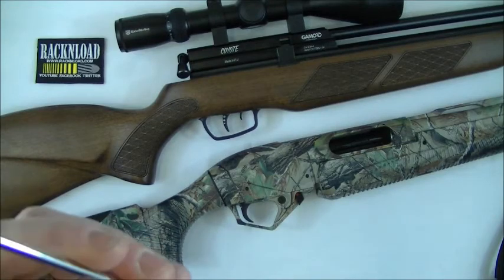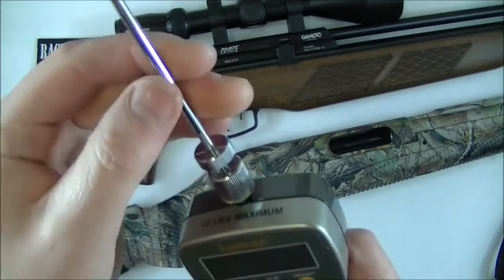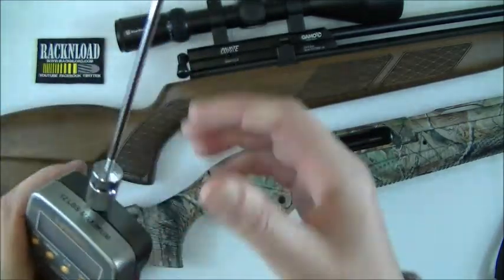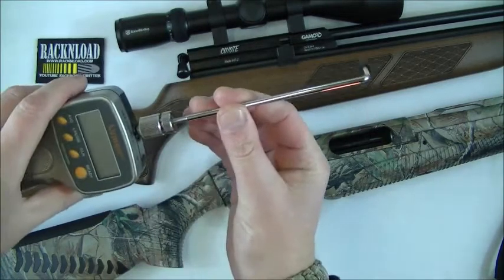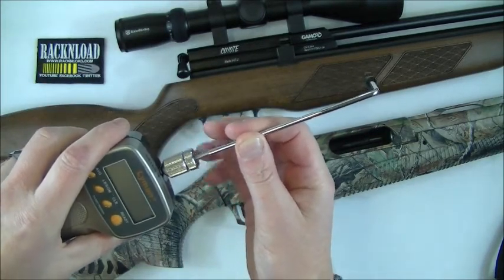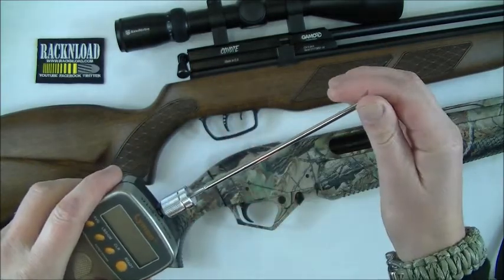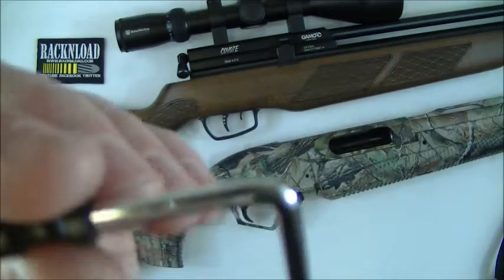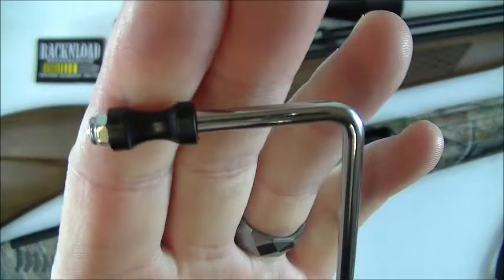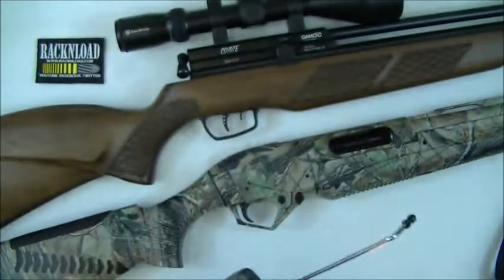This is the actual good bit. The trigger bar just screws in like so and then you can adjust it to whatever angle and direction you're going to be pulling it. Get that nice and tight. And that's the bit that self-centers and rolls on the trigger — it's sort of free rolling.